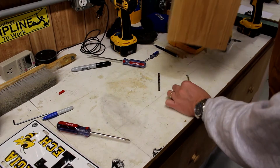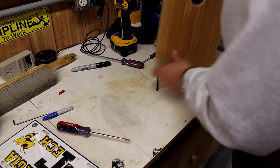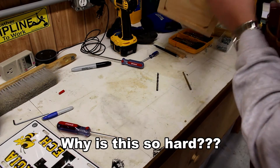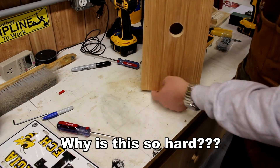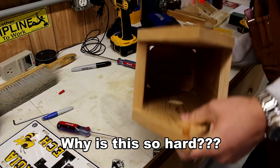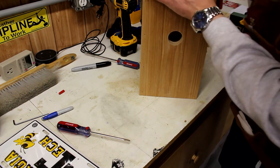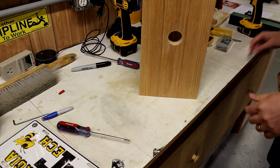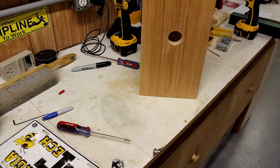I've put a couple of quarter-inch drill bits down and I'm going to recess the base about a quarter inch underneath the birdhouse. Pushing it down, and then from the sides I will drill in some screws to hold the base. That will allow me to take it out and clean it later on.